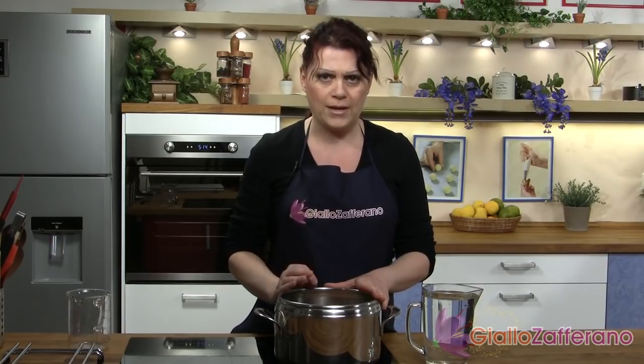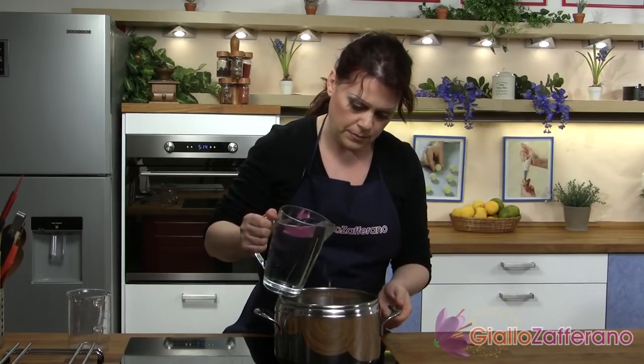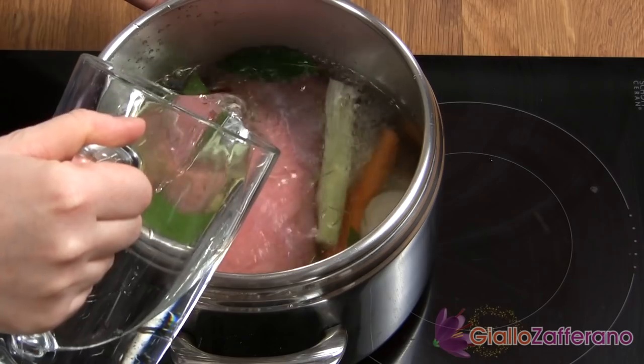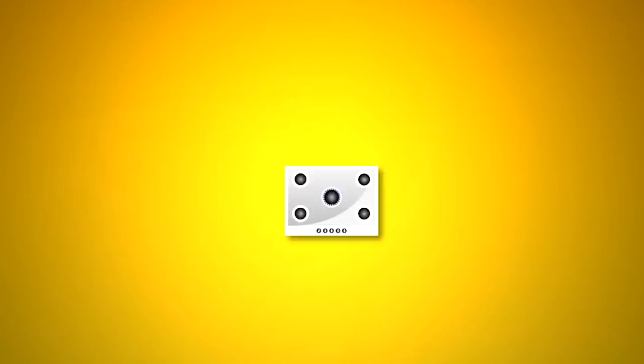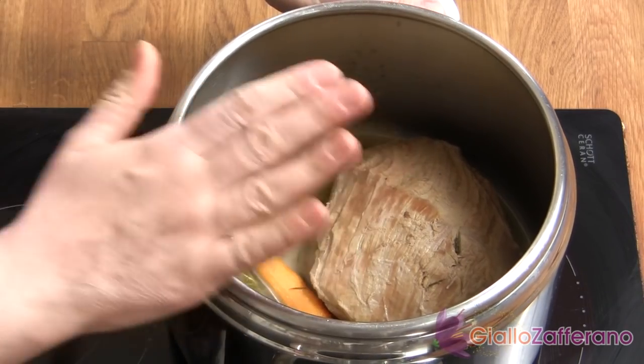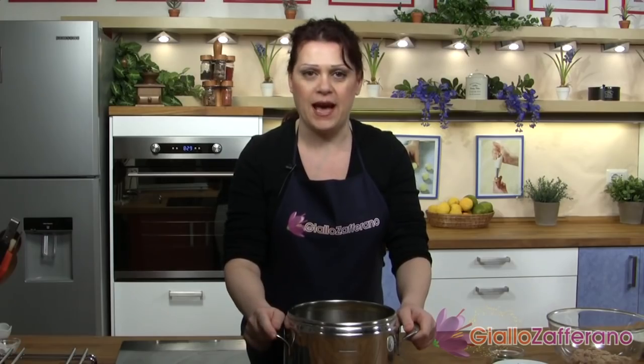Then bring it to a boil and let it simmer on a very low flame for about 1 hour and a half. Once the meat is ready, let it cool down with its cooking sauce. After that, you can keep it aside and strain the sauce through a very fine strainer.